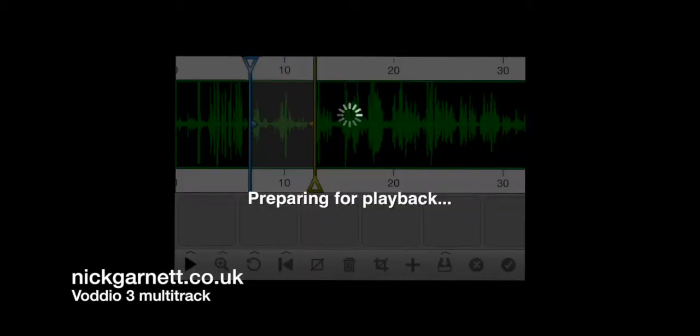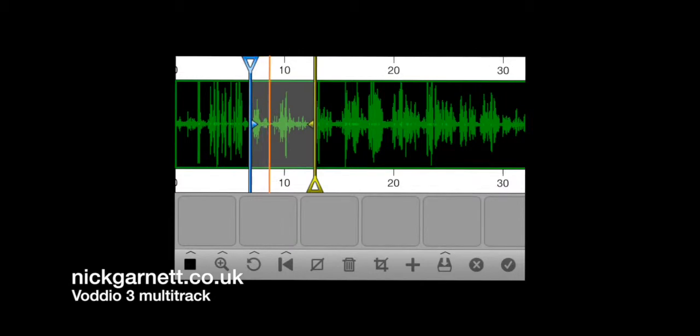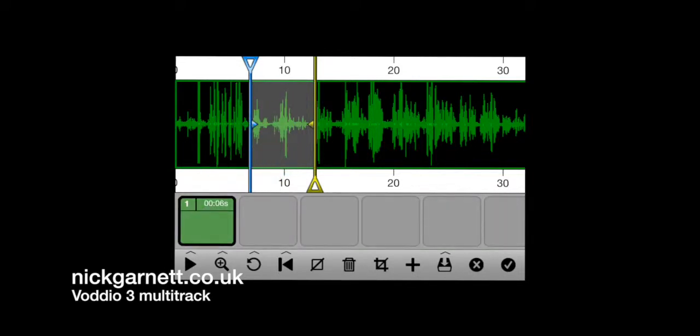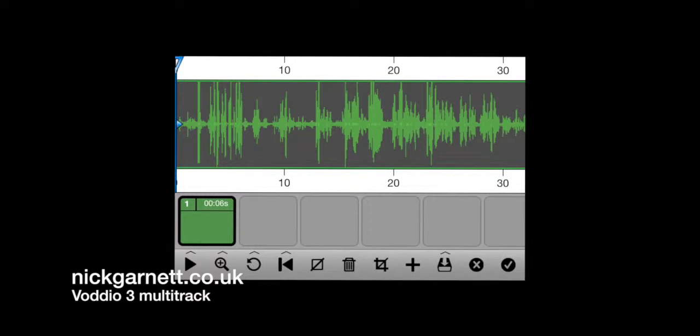So that's the first section I want to save. These blocks underneath the waveform are where we save good bits of audio. I'm going to pick up this first section with one finger by tapping on it and dragging it down — so that's now saved in that section.